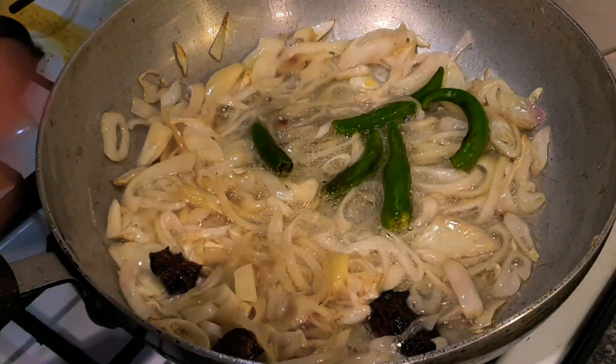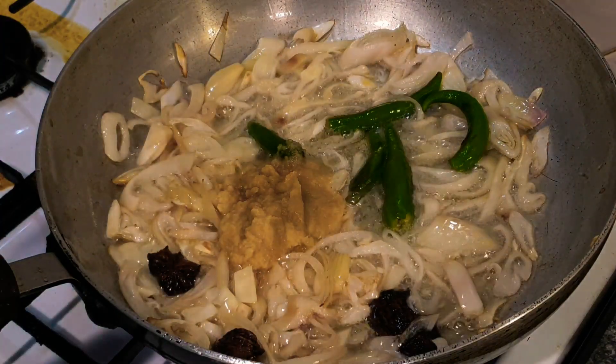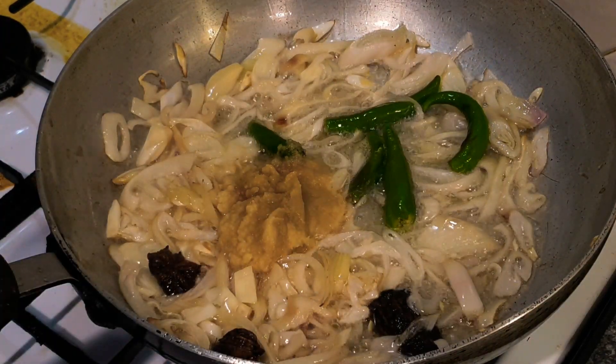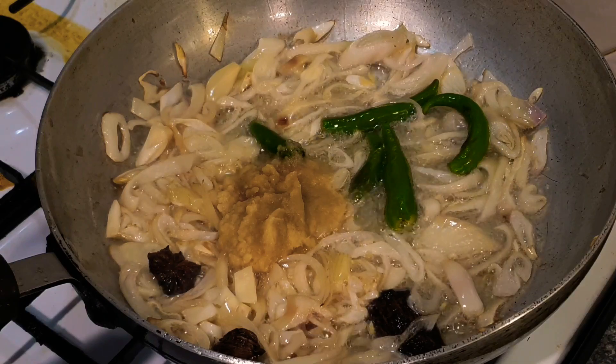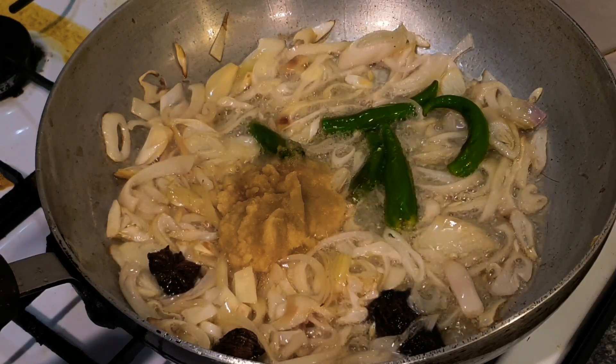Next, two tablespoons of ginger and garlic paste — I've already added the salt to that, so salt is always to taste. Don't let anybody dictate to you how much salt you use because it's an acquired taste, but it's really important to use salt because it balances flavours out.